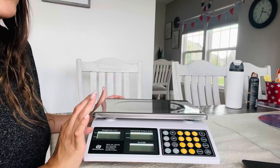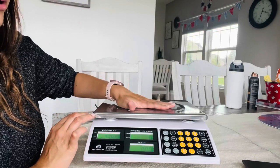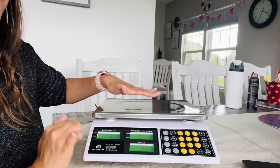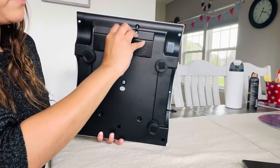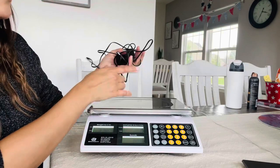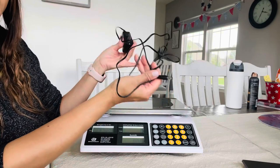I also love how this has a one-second display, so as soon as you put in your item, within one second it's computing everything for you. This scale can be operated cordless — you just use the three batteries that are included with your product. In case you don't want to use the batteries, it comes with a power adapter that can be easily plugged into an outlet.